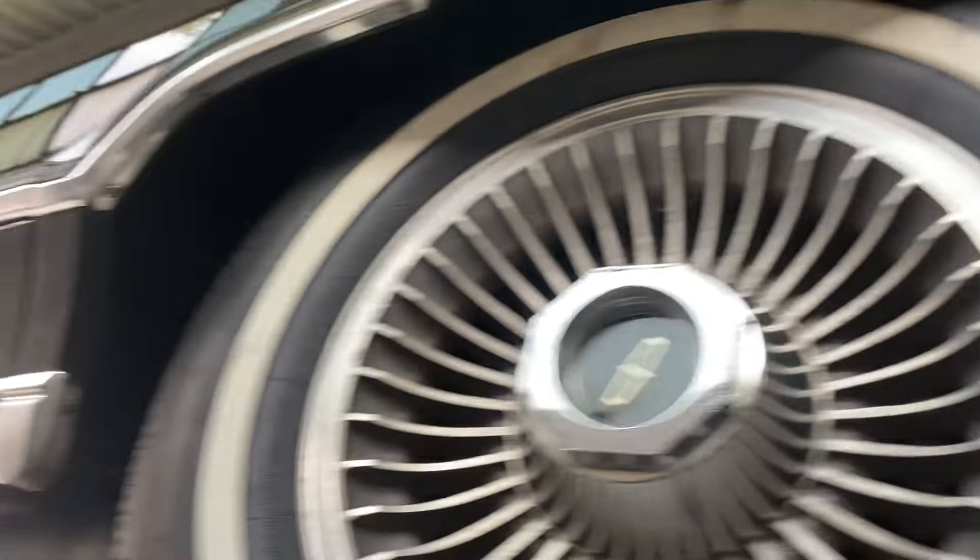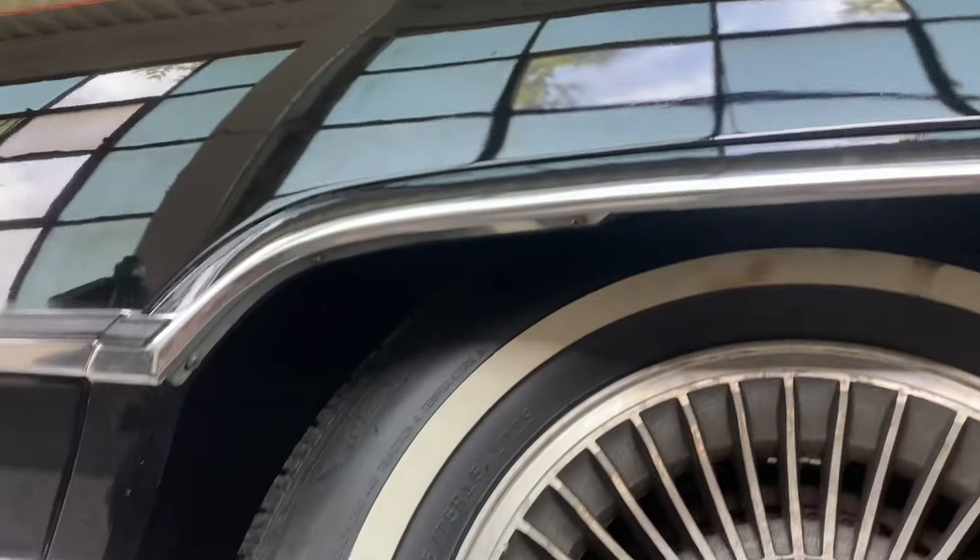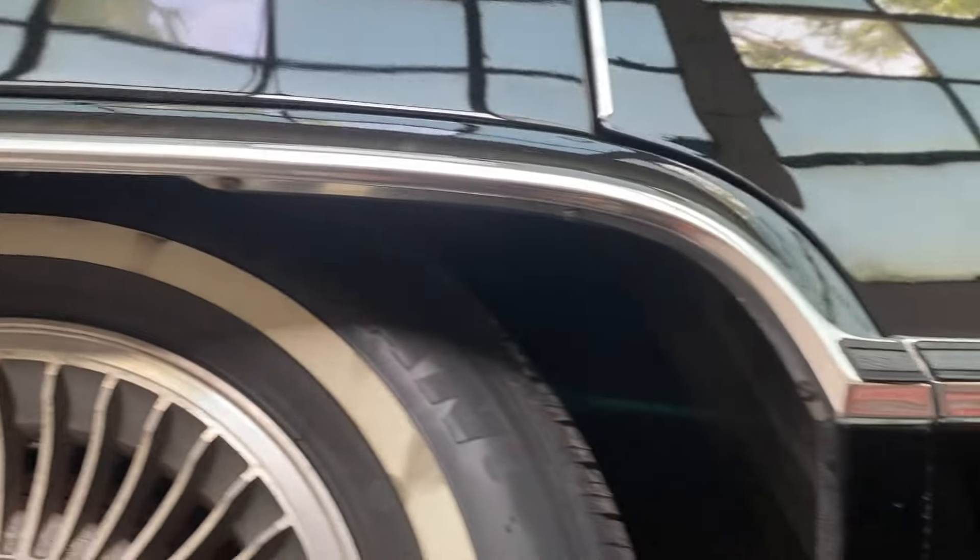Does not have this issue on that side — no bubbling — but it does look like there's some touched-up paint chips from the fender there. Rear quarter is in good shape. Wheel wells not showing any signs of bubbling or rust.